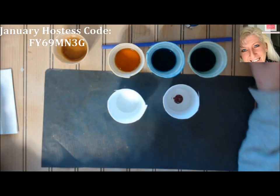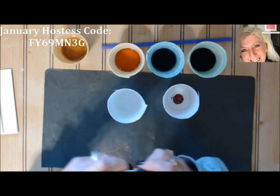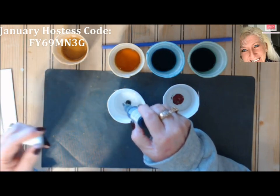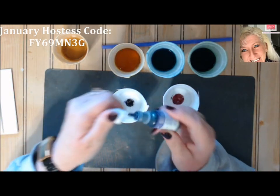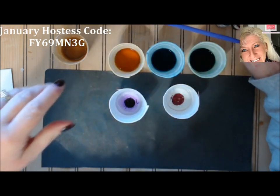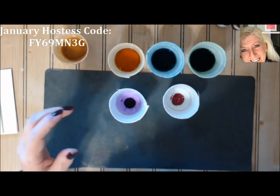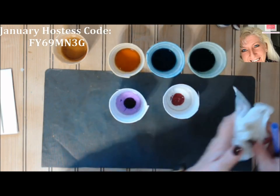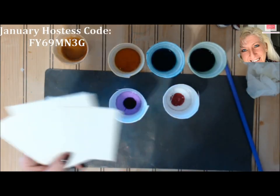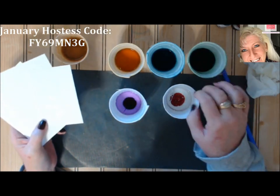That's my melon mambo, and I wanted to do some purple so I have gorgeous grape here — I'm going to do gorgeous grape in this one. You'll also need a regular straw. You can use one or two, but if you just keep a paper towel with you, you can wipe it off as you switch colors.